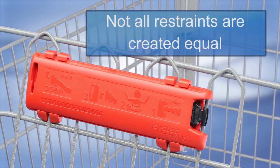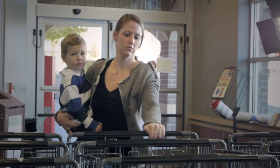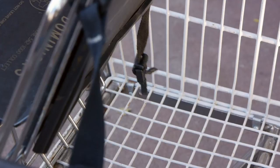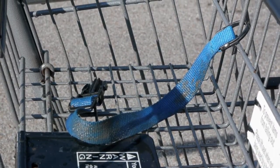But not all restraints are created equal. Loose restraints can get tangled up with other carts in the corrals, possibly breaking the latches and damaging cart gates, costing money for replacements and labor fees for repairs. And traditional belts are exposed to the elements, so they become wet and dirty.